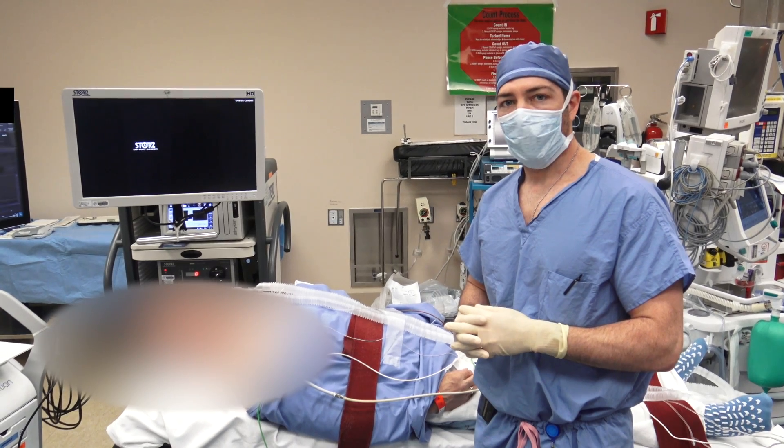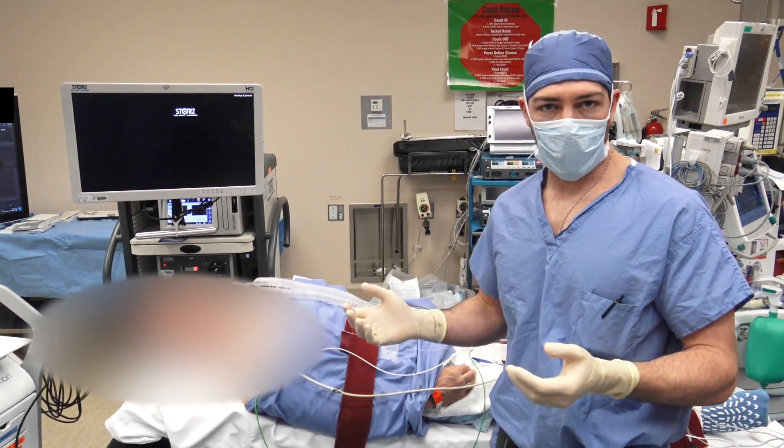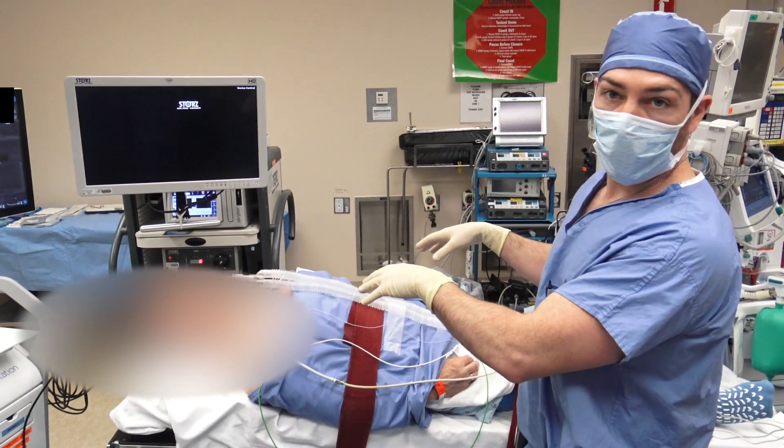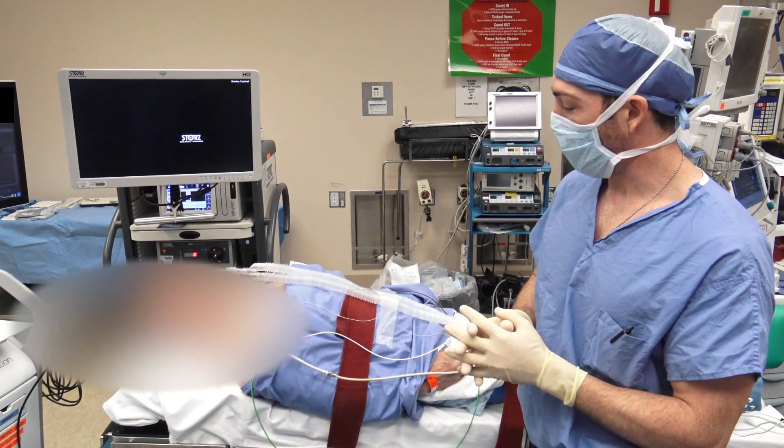We're going to go through a bit about patient positioning for sinus surgery. As you can see, in this room, the patient's already been turned from our anesthesia colleagues. I like to go 180 degrees; 90 degrees in certain rooms is also okay and preferable.